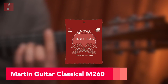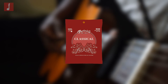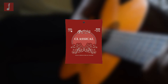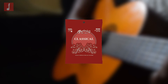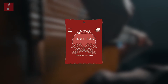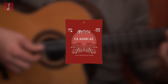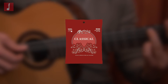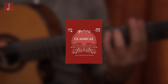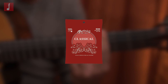Martin Guitar Classical M260. Martin are one of the most prestigious acoustic guitar manufacturers around, and as such, they can be trusted to know what needs to go into a good guitar string. This is one of their flagship products and has been intentionally marketed towards all players. They offer good value for money, with an 80-20 bronze winding over the nylon core, which provides a nice feel and a balanced tone appropriate for all styles of playing, from folk to flamenco. They also have ball ends, making them quick and easy to install.